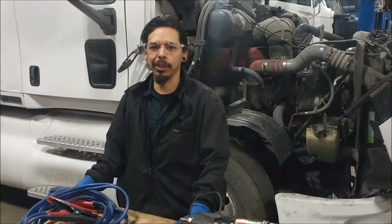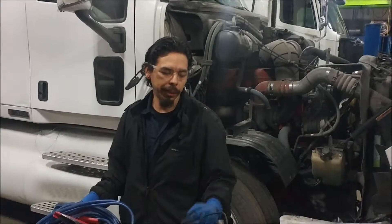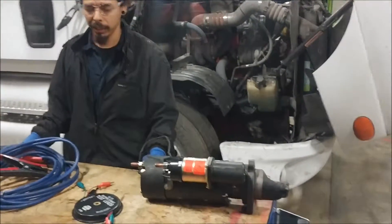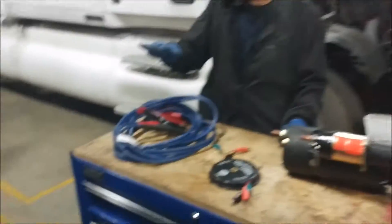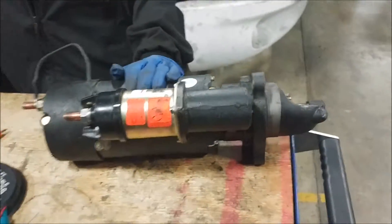Good morning, my name is Carlos. I'm a student at Jones Technical Institute. Today we're going to be doing a bench test on the starter. We've got some jumper cables, some test leads, and the starter that we pulled out of this Peterbilt over here.